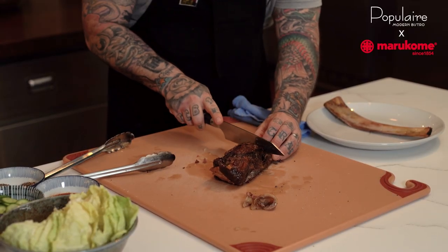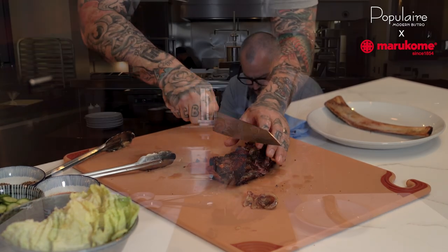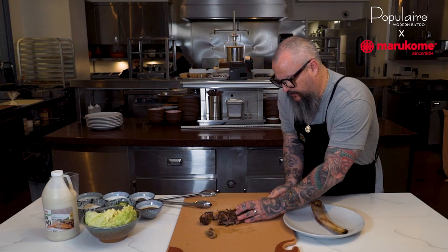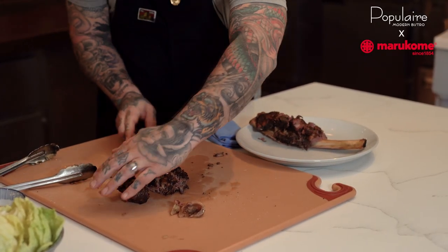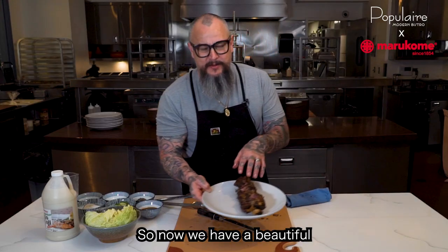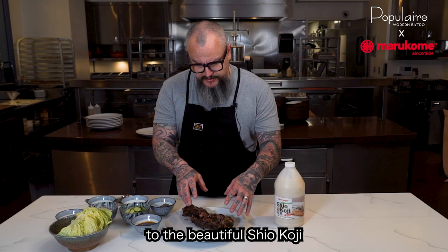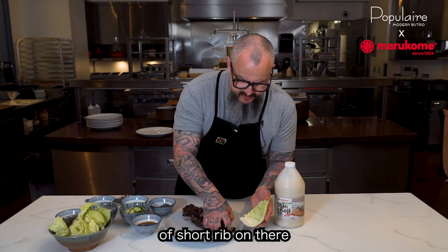And then we're going to slice our short rib. You can see the knife goes right through it, nice and tender. We're going to put that right onto our plate, right over the bone. So now we have that beautiful koji roasted short rib ready to go. What's fun about this dish is you kind of make your own little cabbage wraps with it — you take these nice cabbage cups and put a piece of your short rib in there.